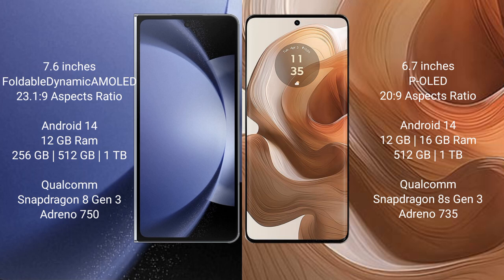Samsung Galaxy Z Fold 6 runs on the Android 14 operating system. Motorola H50 Ultra also runs on the Android 14 operating system.